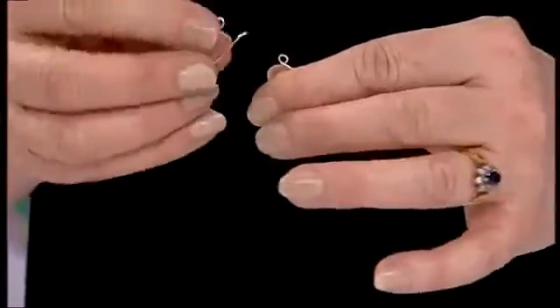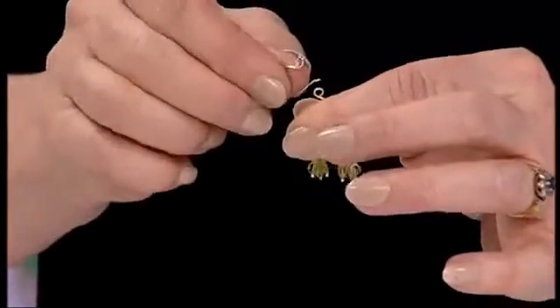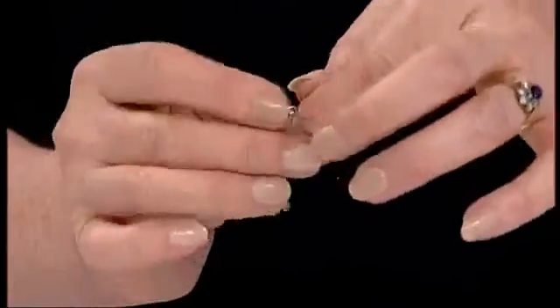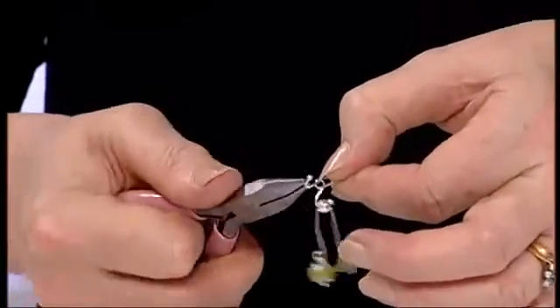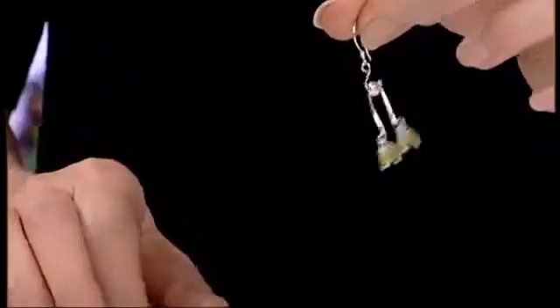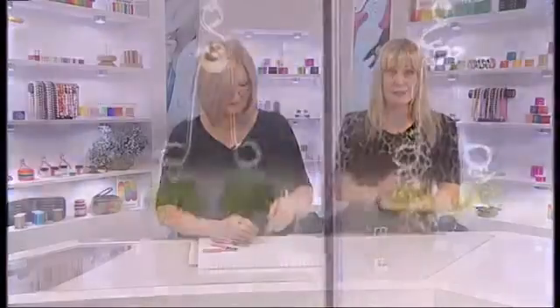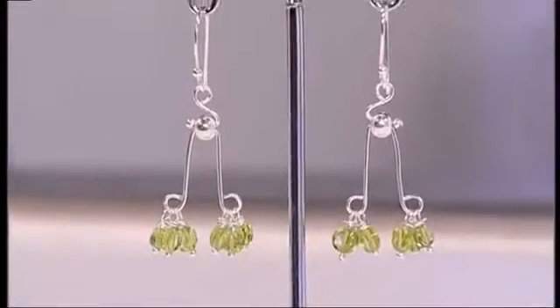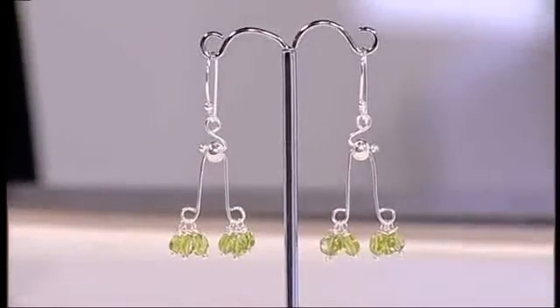Then take your earring finding - this one has a little ball on the end - and feed your design on, open up the curve at the end, and close it. There's your earring - so elegant! Then just repeat that method for the second earring. Absolutely beautiful - thank you so much, Debbie!